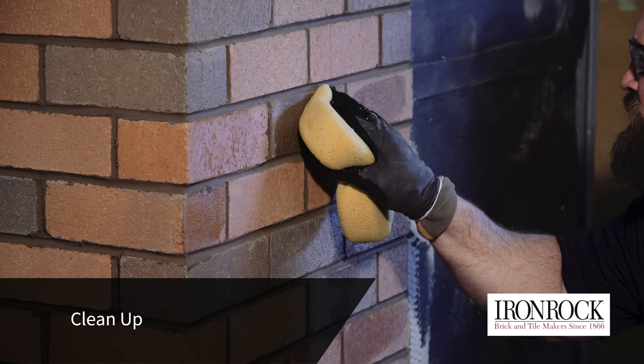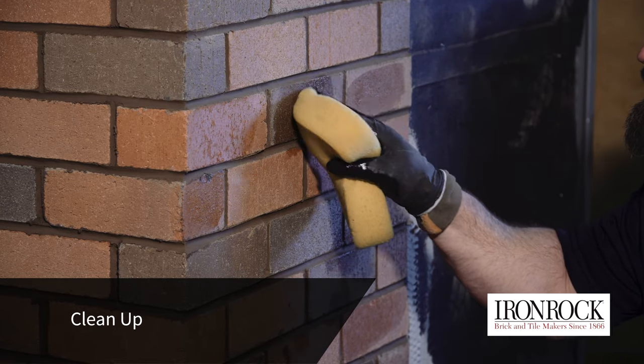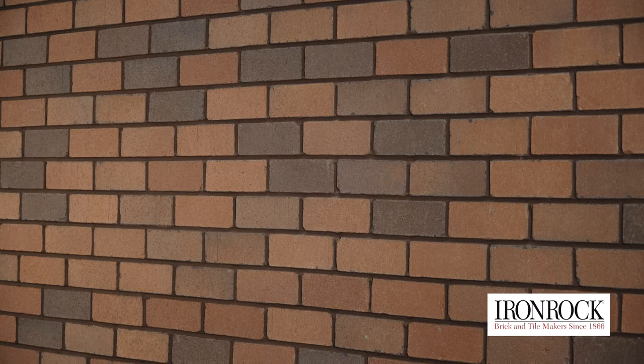Once the grouting is complete, but before the grout is completely cured, clean the grout from the face of the bricks. Cured grout is very difficult to remove. If the brick was waxed, use a high-pressure, high-temperature water spray to remove the wax and grout residue.